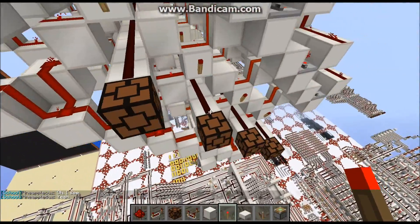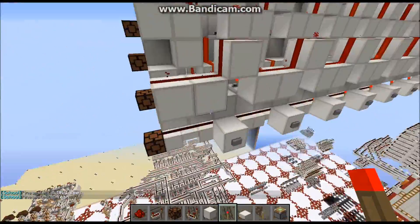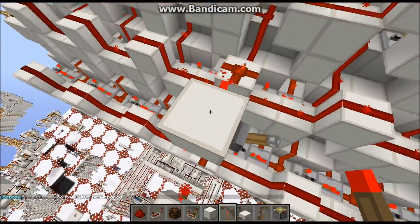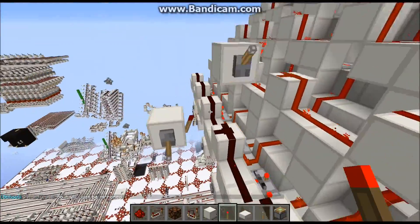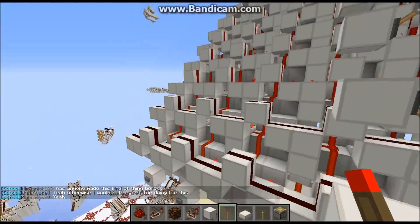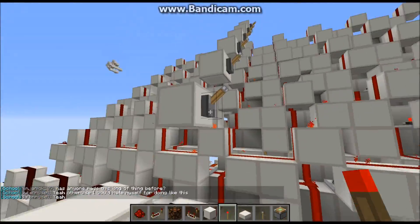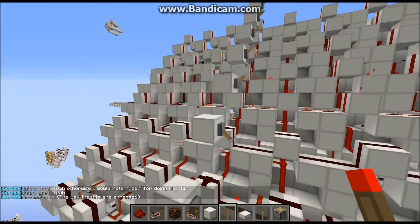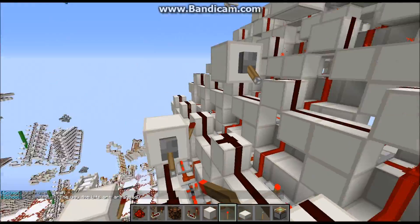So I'm going to go ahead and demonstrate how it works. We'll start with our data inputs — it's inverted data. So let's take the number 3, save to 1, then we'll take the number 7, save to 2.